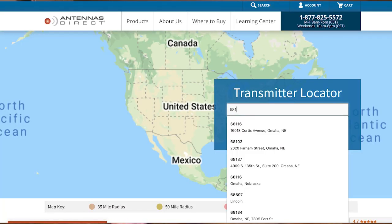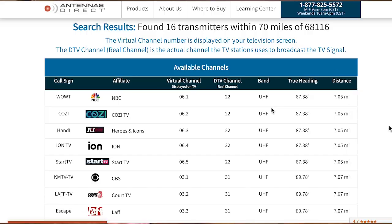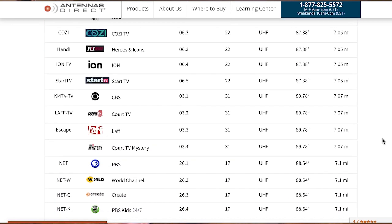Let's look at locating the towers near us on the Antennas Direct site and then what channels we can expect to receive from the FCC site. When we input our zip code, we see that there are four broadcast towers within 35 miles of where we live — those are the black dots that you see there. Then there are another two more within 50 miles and two more about 70 miles away. We live in Omaha, Nebraska, but if we want to get broadcast stations from Iowa, we'll need to go with a 50 or 60 mile antenna. If we only want our local Omaha area stations, we'll be fine with a 30 or 40 mile indoor antenna. Scrolling down, we can see that there are about 31 channels that Antennas Direct predicts we'll be able to get within 30 miles of our home.